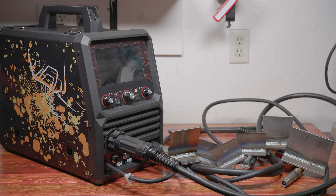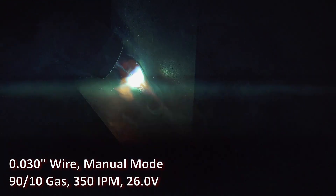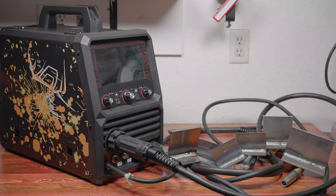I didn't do much welding in manual mode, but I did switch to it just to see if I could get a non-pulse spray arc. I had to almost max out the voltage, but I did get it to spray relatively smooth, though it was on the ragged edge. Still, the fully manual mode clearly offers some possibilities that weren't available before.